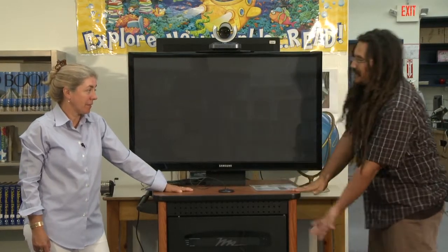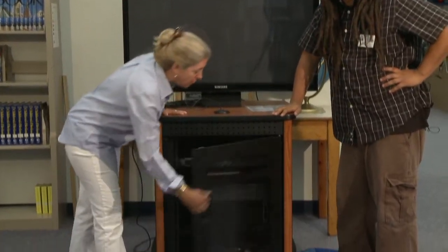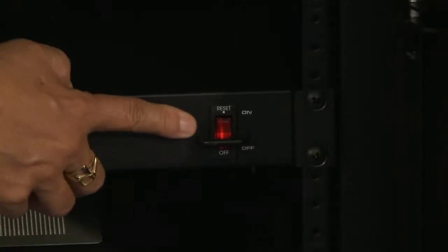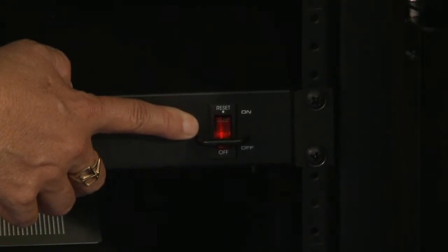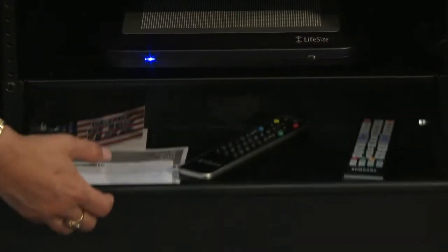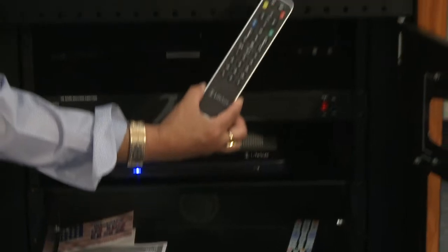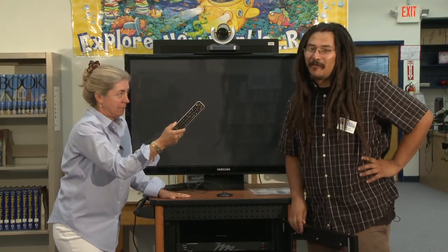The cabinet is a little different in the elementary schools. All the elementary schools will need to open the cabinet and turn this red switch on. It looks like it's going to the reset position, but it's really going to the on position. You'll turn that on and it'll turn red. You've also got this drawer here, and that's where your LifeSize remote is.